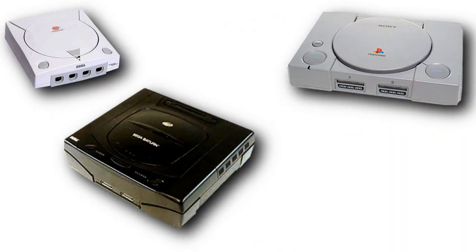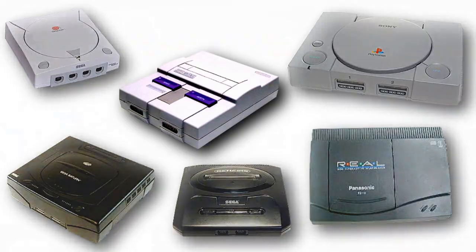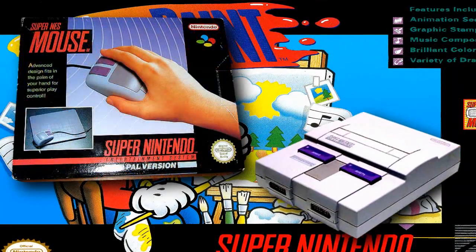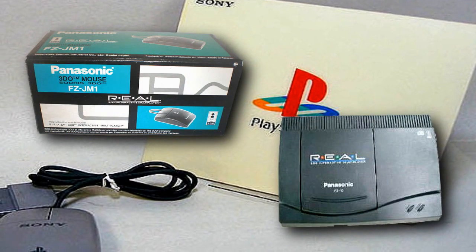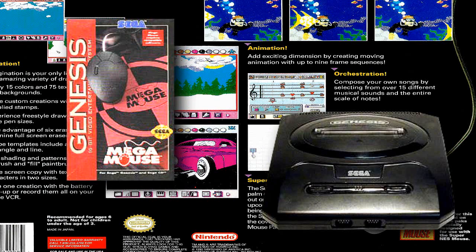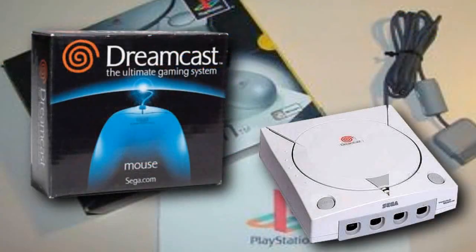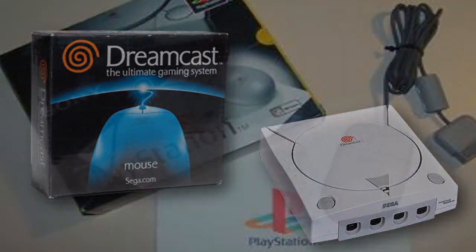In the 1990s, many popular gaming consoles also received mouse accessories, and some were even relatively popular for the time. Despite this, however, there was one serious issue that limited the potential of these devices — there were very few games available that actually took advantage of them. On these mainstream platforms, console developers incorporated mouse support at their own leisure, and many users were often left with a paperweight on their hands.